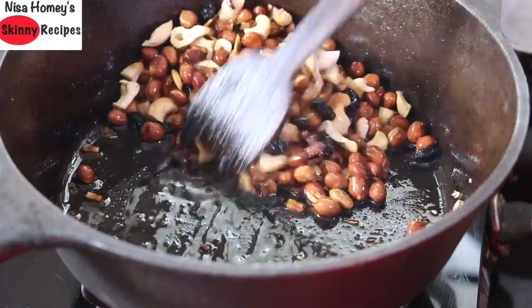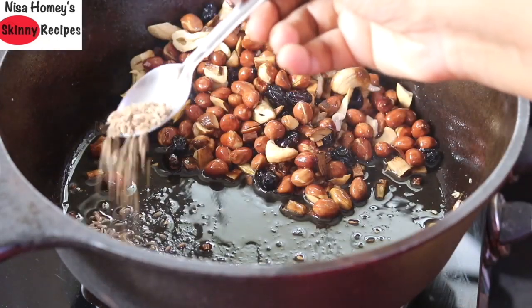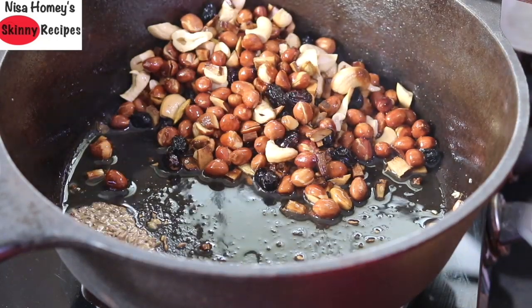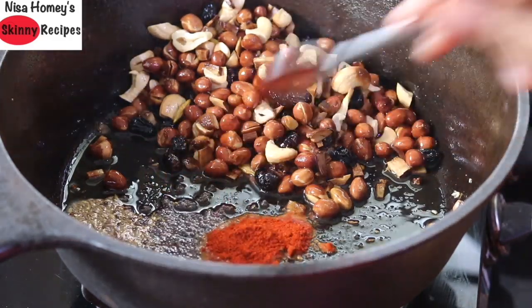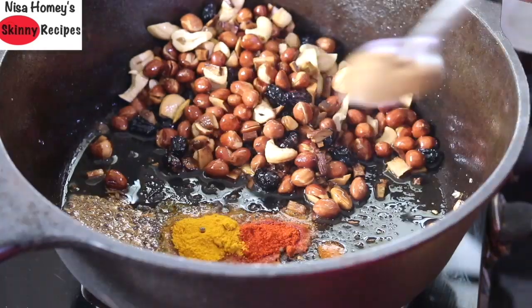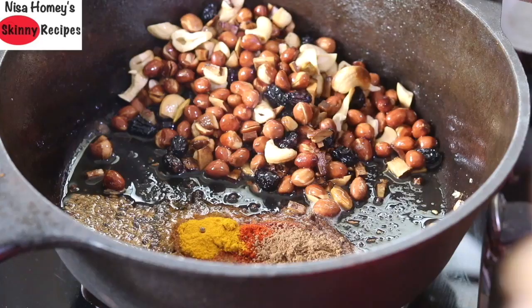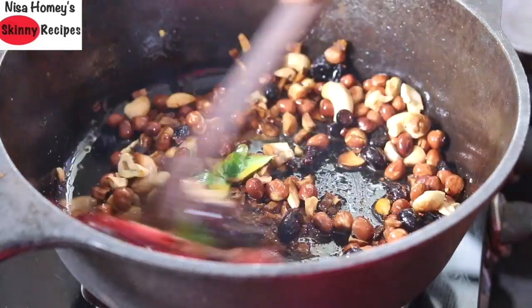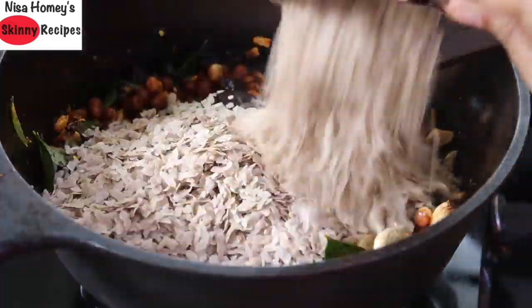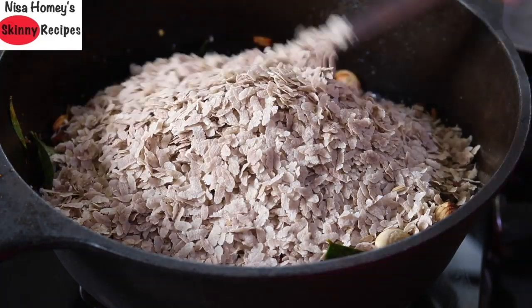Move everything to one side. Into the oil, add one teaspoon cumin seeds, one teaspoon mustard seeds, half teaspoon red chili powder, one teaspoon turmeric powder, one teaspoon amchur powder (dry mango powder), some fresh curry leaves, and three to four whole red chilies broken up. Give this all a quick stir, then add in four cups of poha and mix well.